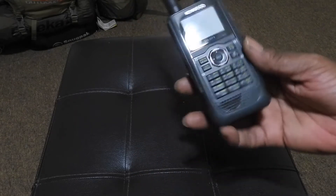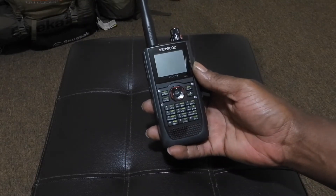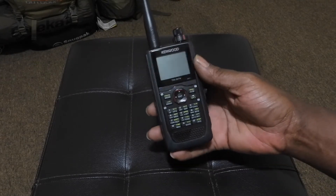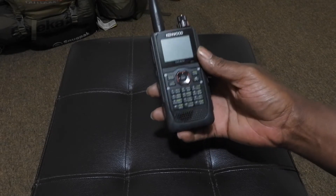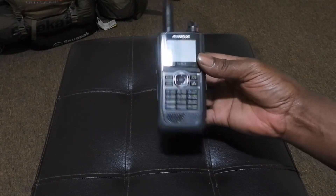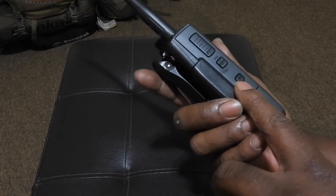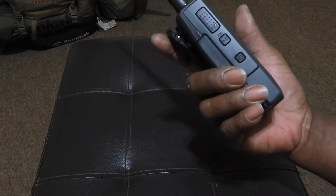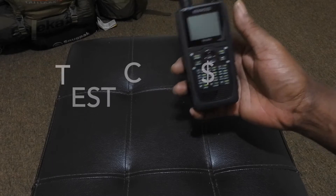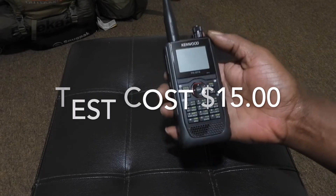I definitely suggest that as soon as you get this radio, you go ahead and program it. There is a website — I have the link at the bottom — where you can download everything you need to your computer and get started. So right here, this would be your on button. This is the push-to-talk button. Please remember: if you have a ham radio, you can listen, but you cannot transmit without having a ham radio license.